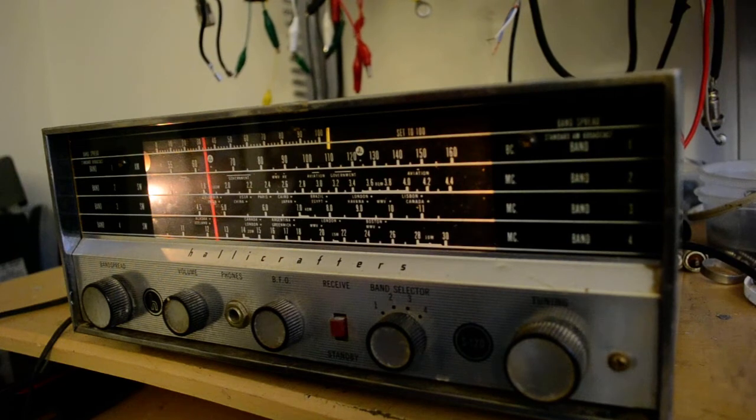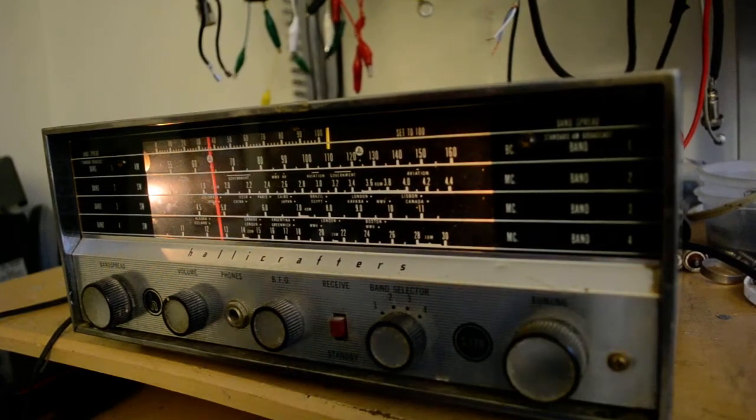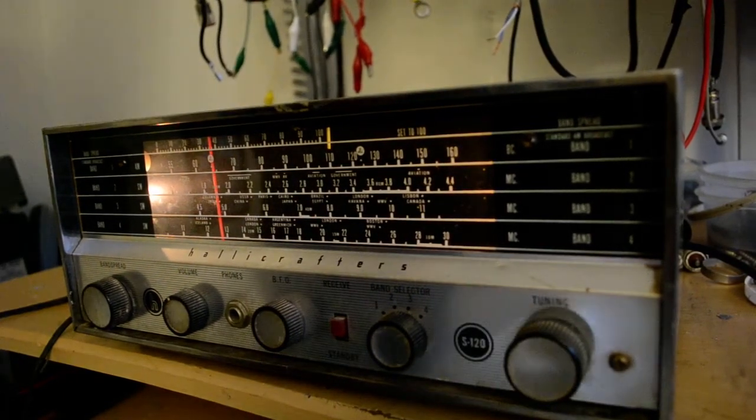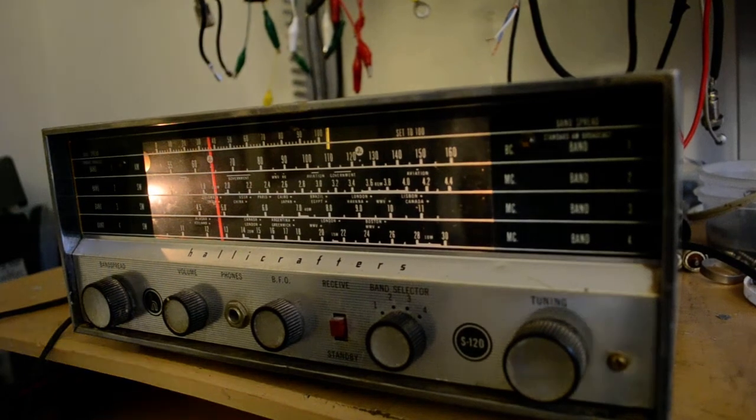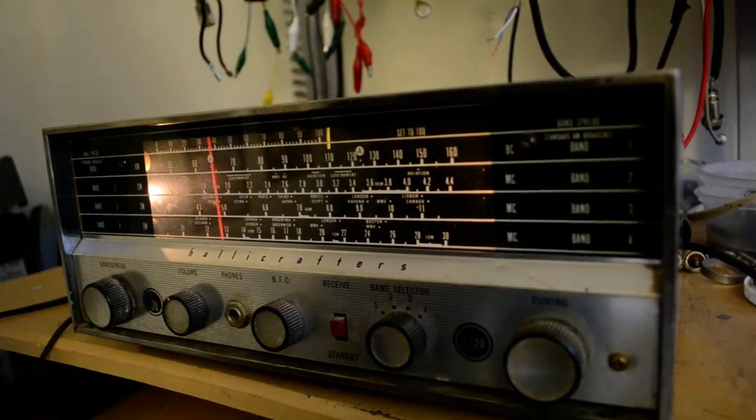That's band 4. We'll go to band 3 and see what we pick up. I needed to use another antenna — switching to a G5RV.